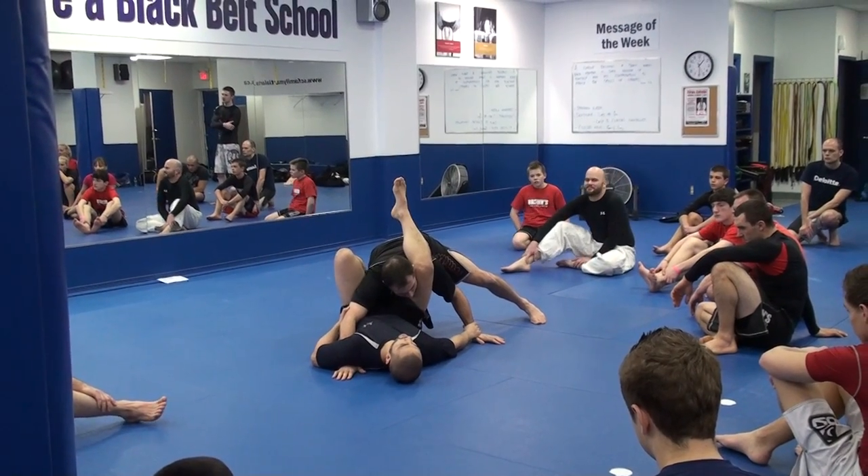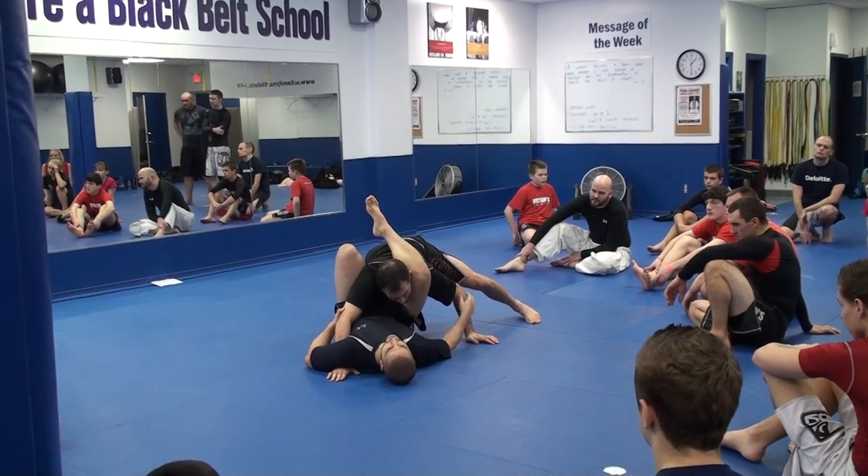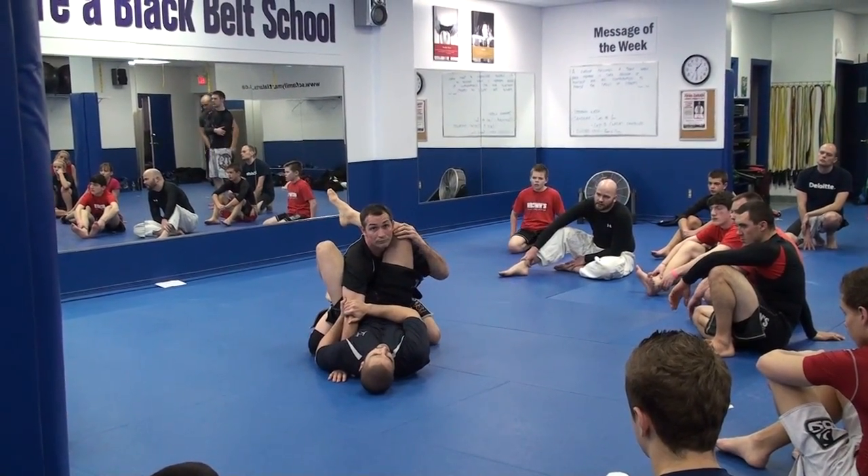We all know how to do a triangle? The first move — once I get my leg over his head, he's going to posture up. Why is he going to posture up? To escape my triangle.